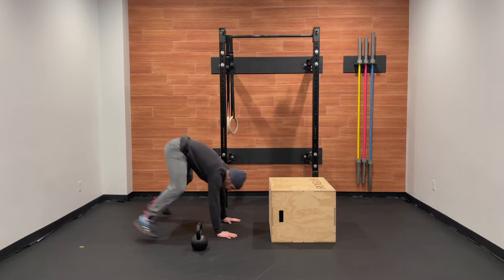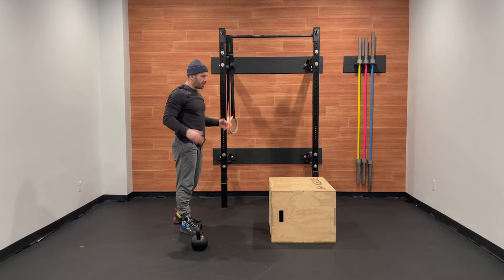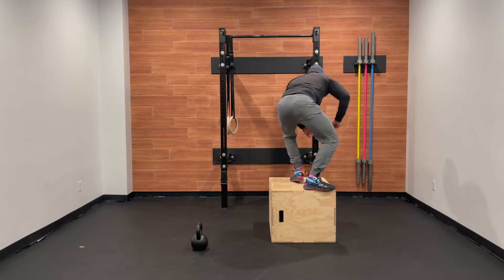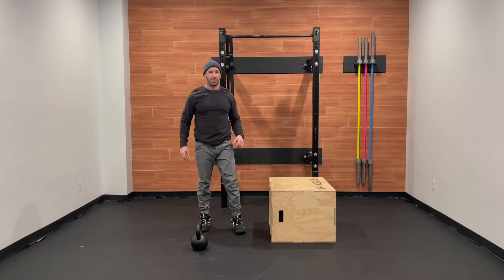For our burpees, chest and thighs touch the ground, small jump and clap up and overhead. For our box jump over: two foot takeoff, two foot landing, swivel, and end on the other side of the box.